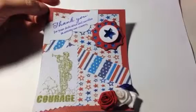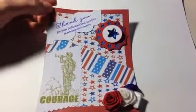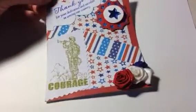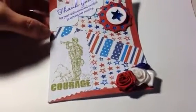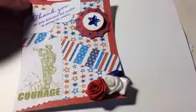Here is the one that I made for her daughter. Again, 'Thank you for your dedication and sacrifice in serving our country.' Stars and stripes paper in the background on red cardstock. This one has the courage soldier again, and red, white, and blue flowers down here on the bottom. This is for her daughter.